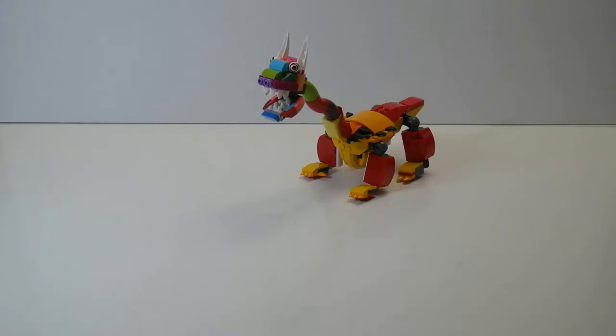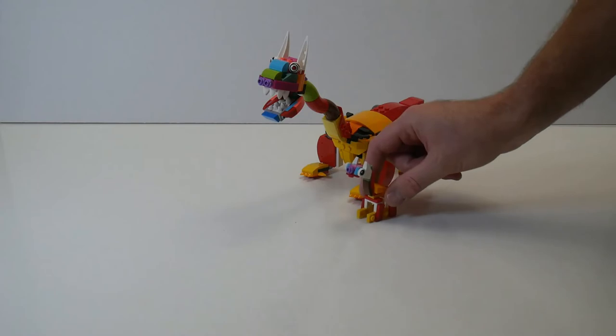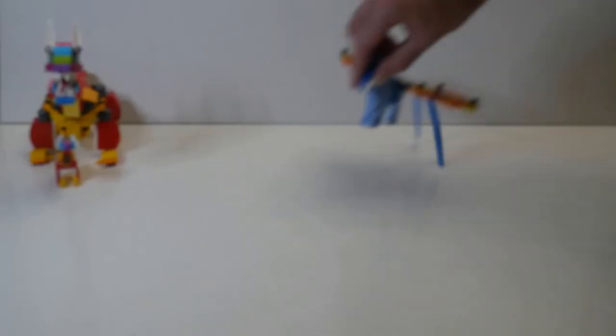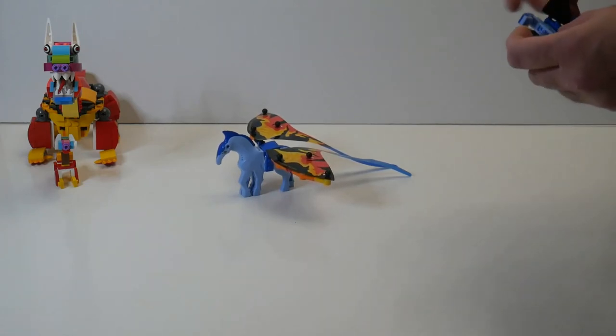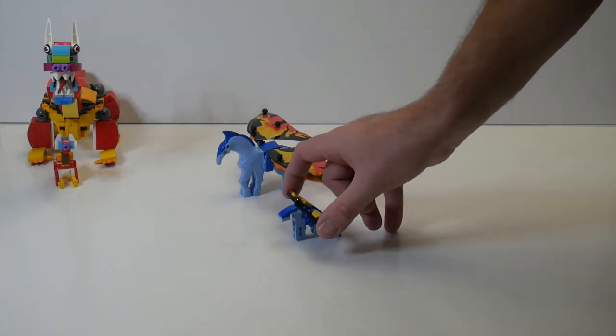First, we have sort of a giraffe monster, and I built this little miniature version of him. The next one was the Pegasus, and I thought building a small Pegasus was rather hard because the horse is already kind of small, and so it's not that much miniaturized, but it's about half size.